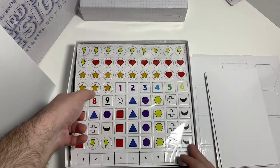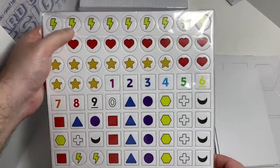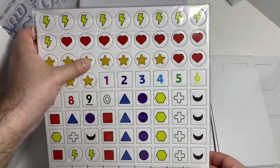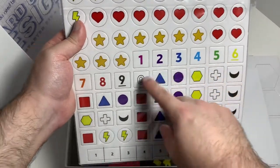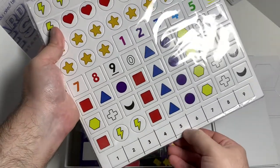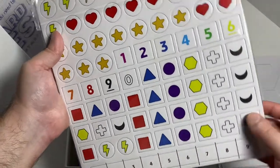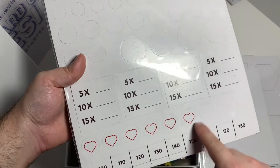Then you got these tokens. You got like electricity tokens, health tokens, power tokens — different ways of tracking things — and then just some shapes, some more power tokens. Then you got this long piece numbered one to nine, so I guess you can track your rounds that way.